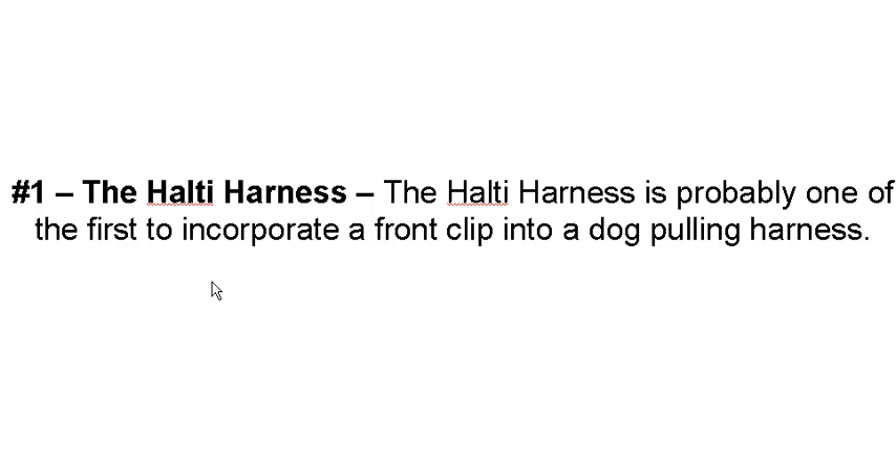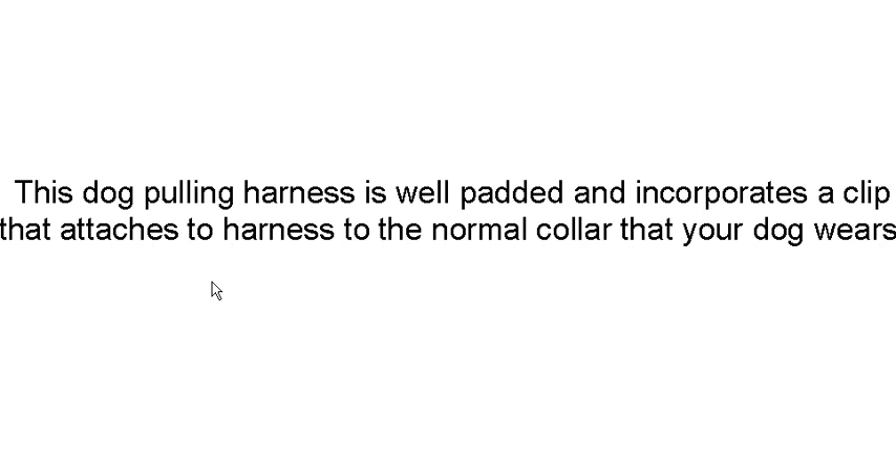Here we've got three effective choices for the pulling harness. I'm not really endorsing any of these; I'm just giving you the three that I think are the best. One is the Halty harness, and it was probably one of the first ones to incorporate the front clip in the chest area. It's well padded and the hardware is good on it.